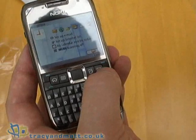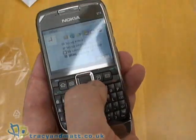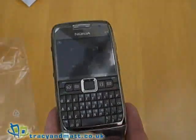There's a camera function with one soft key and a menu function with the other soft key, which we'll cover in greater detail in the review itself, which we'll have for you in about a week or so.